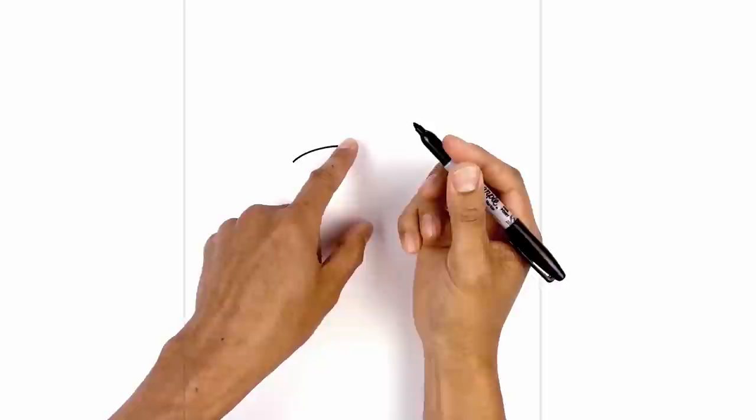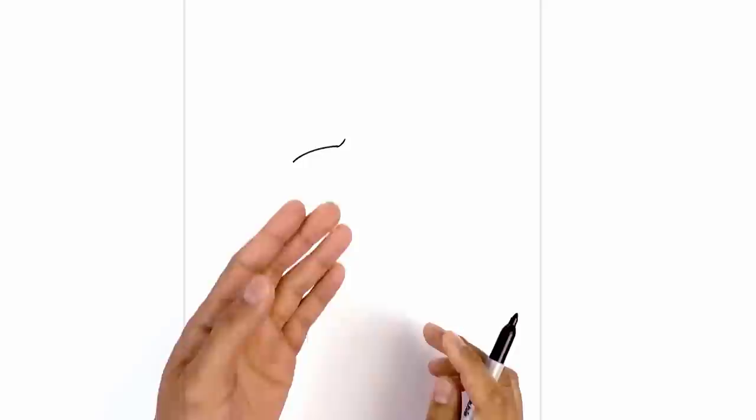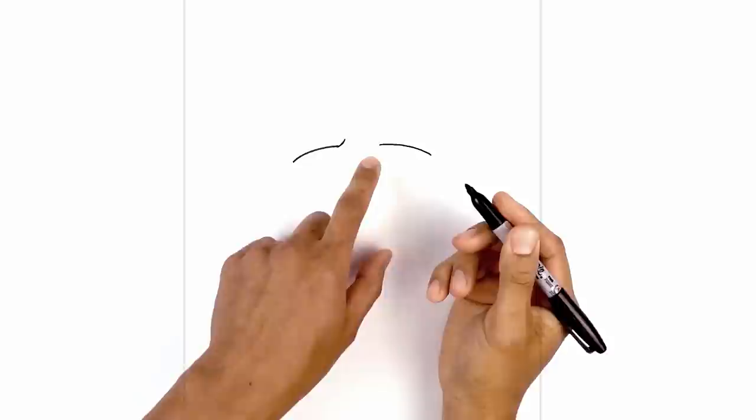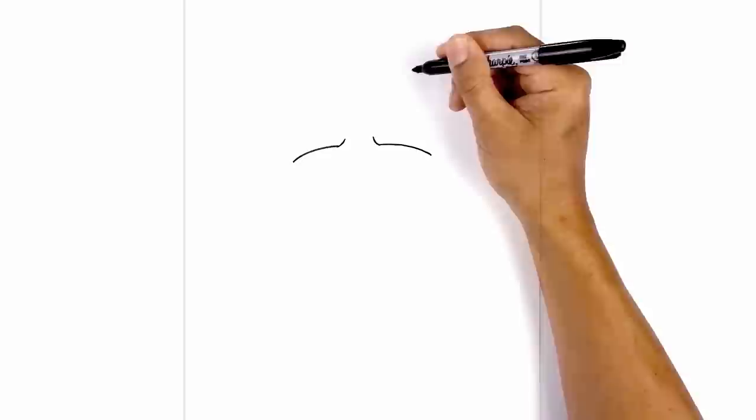I'm going to move over to the left side and draw on the upper eyelid. Starting on the left, we're going to curve up and then in. From the inside I just want to curl up the frown line, curving it up and in. Let's take that and flip it over on the right side, leaving a small gap in the center. Line up the inside of the eyelid, curve out and then down. On the inside I'm just going to curl up the frown line going up.